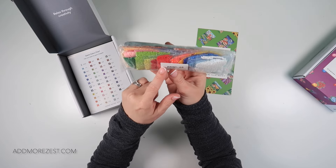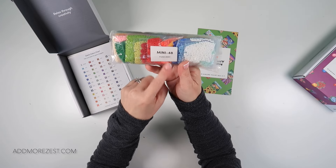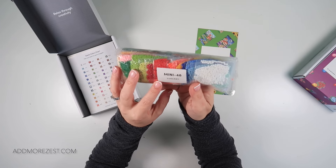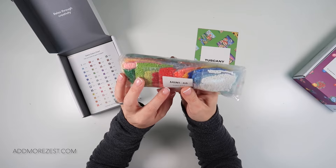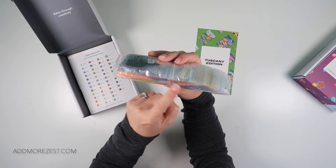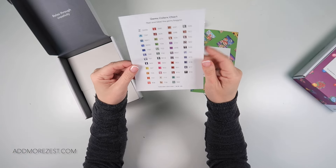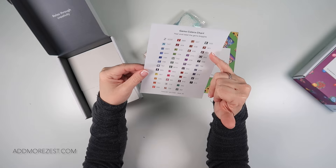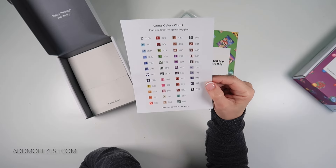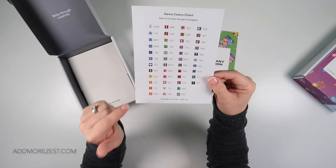Absolutely loads of really bright colours. I keep these diamonds just like this — they have the name on them, so I just keep them the same. It's probably just the original code label. Absolutely gorgeous colours. And if you look, you also get a sticker chart. This has 46 different colours — absolutely loads of different colours in this one. Beautiful, beautiful set.